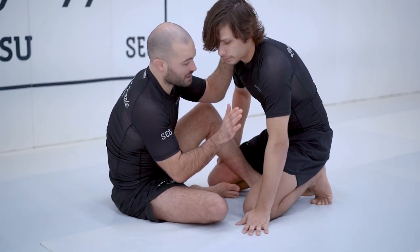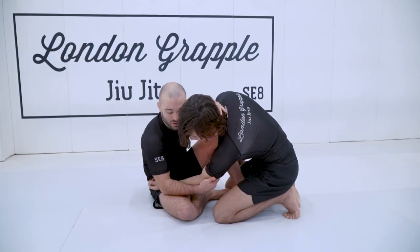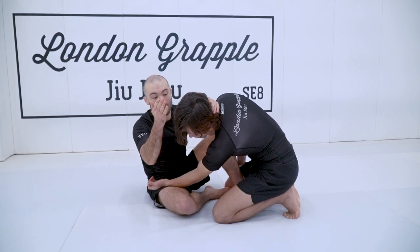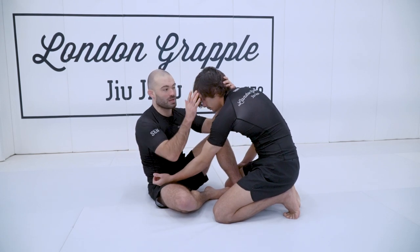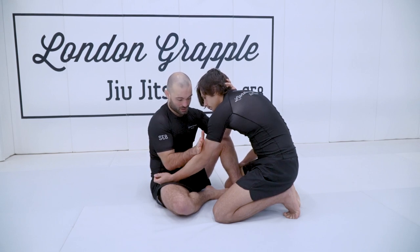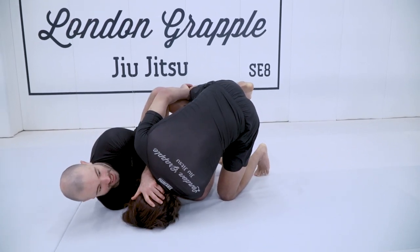Push, then rock onto your shoulder, moving the head off center. The more I push my opponent's head off center, the lighter this side of his body gets. I can't sweep Peter when his head is in the center of his hips. Pull the elbow, move the head off center, and rock onto your shoulder.